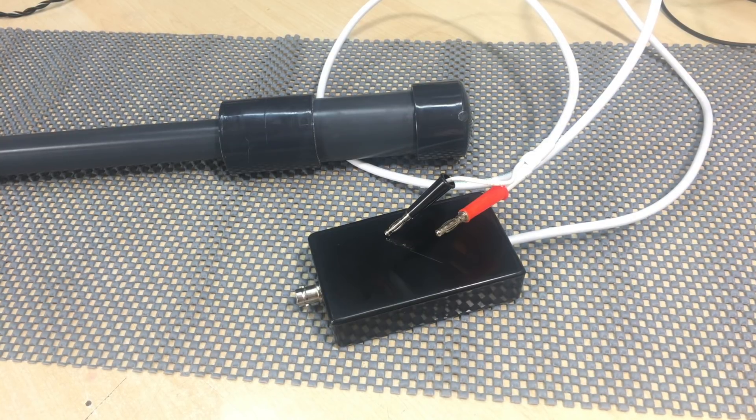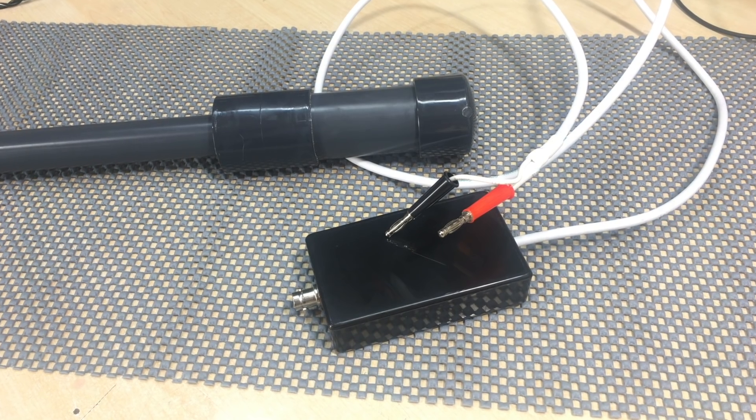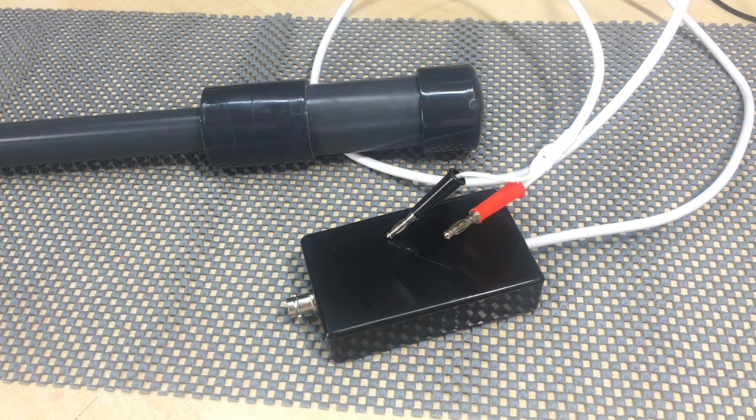Hi there, welcome back. By popular demand, here's a little video on the antenna that I'm using for AM reception on the tube radio restorations that I do.